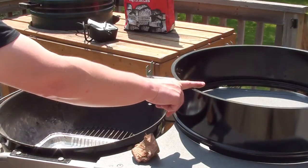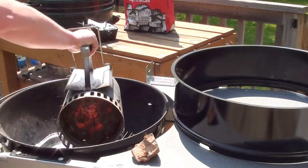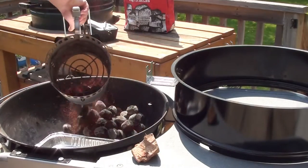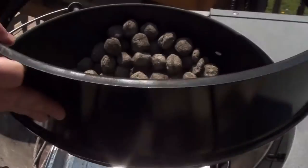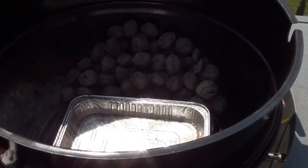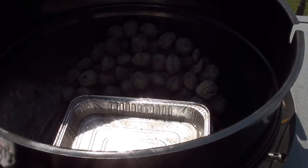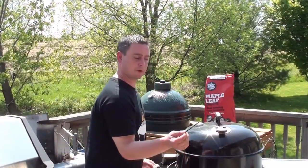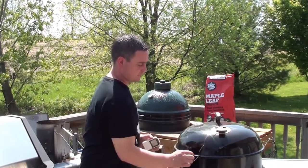The grill we're going to be cooking the chicken on is a 22.5-inch Weber kettle. We're going to be using their rotisserie attachment with Maple Leaf 100% pure hardwood. Set up your coals on one side of the grill for indirect cooking, get the rotisserie attachment on, and get the lid on — but this time we're going to stick a probe right through the top and let it hang down around eight inches or so. Got the grill sitting just over 300 degrees.